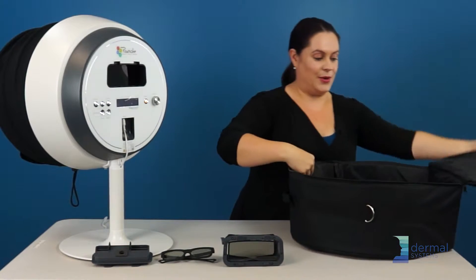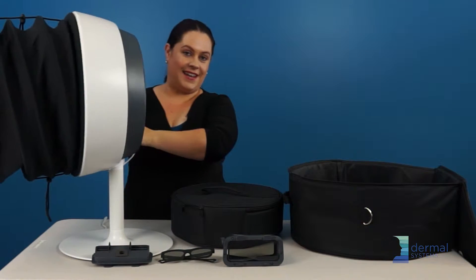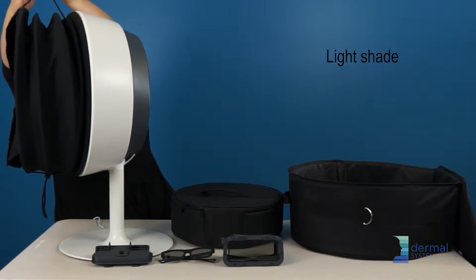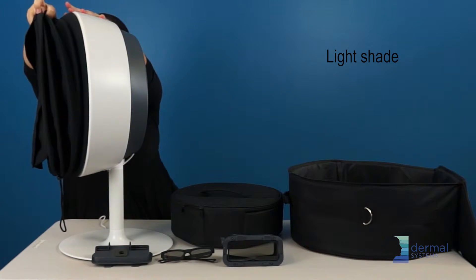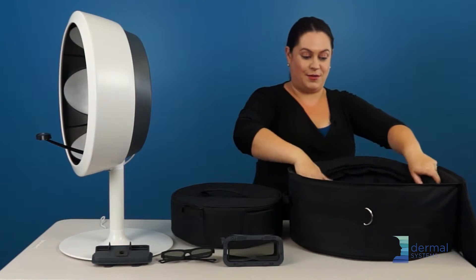Ready to go night-nights. We have to take the cover off. It's just magnetic, so you just pull it off and this goes in the base of your big bag.